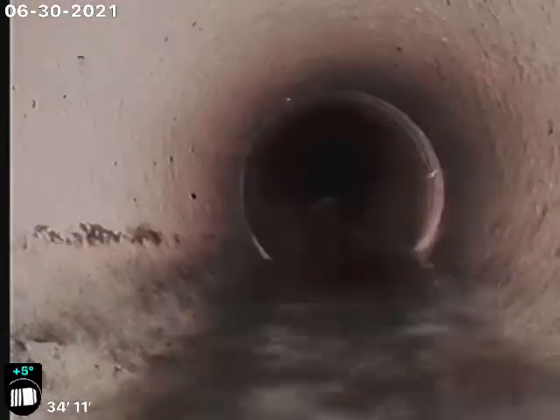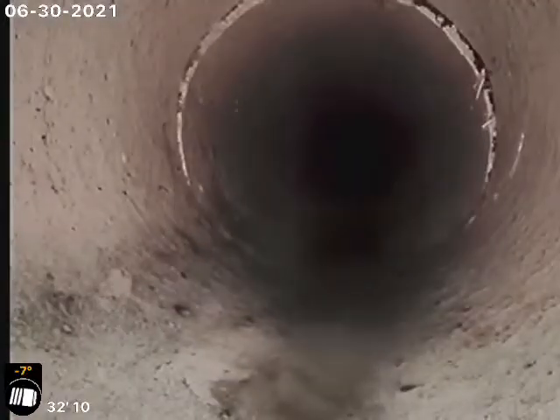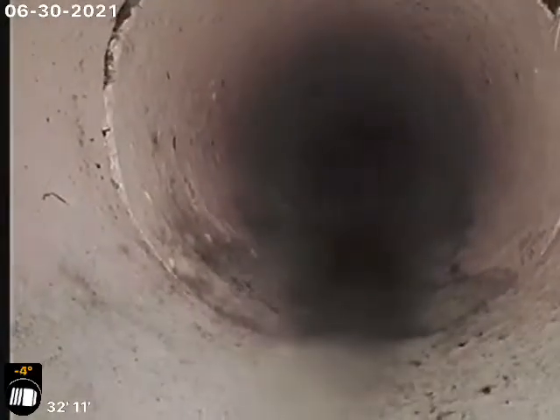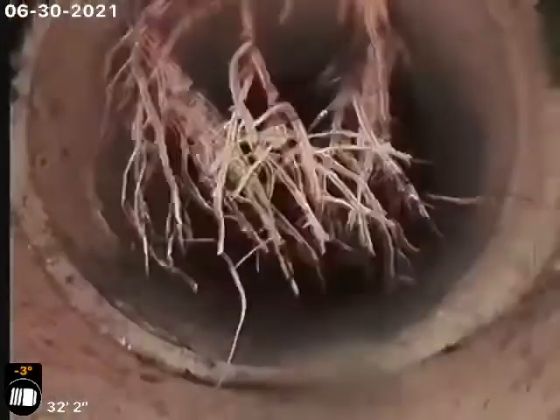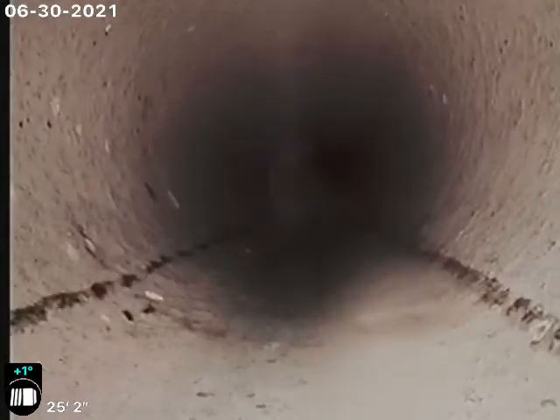Again, this is just scale from the cast iron piping — it'll wash out once you dump a bathtub or washing machine or something. There's that small crack at 33 foot, very few roots there, and then there's that small crack here.